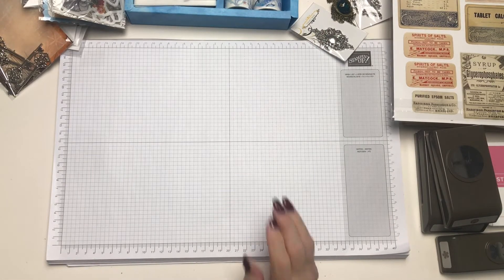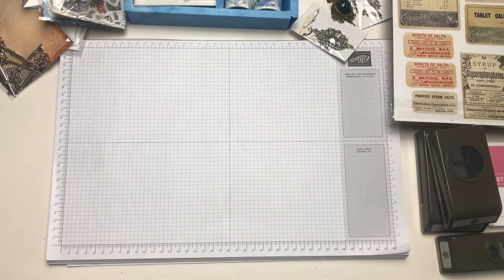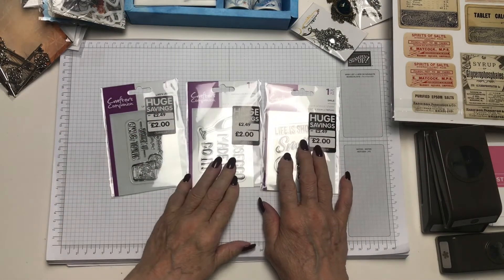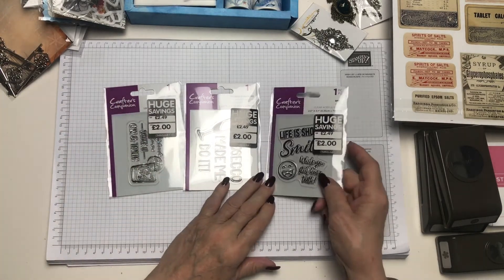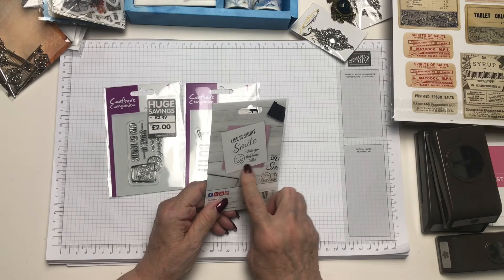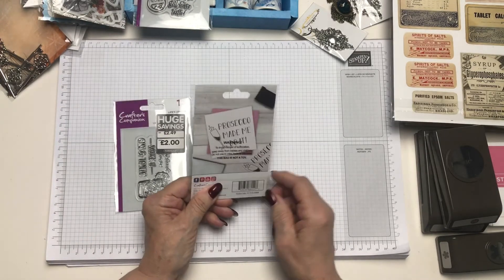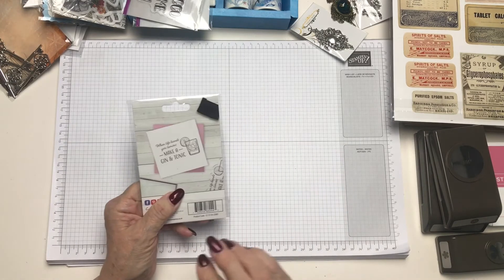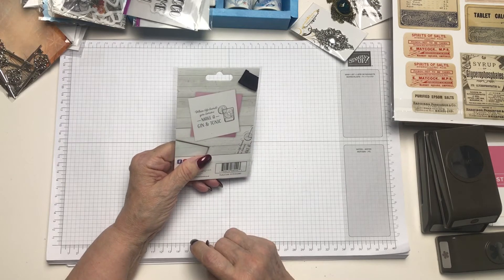I was in The Works — I just popped in there for nothing in particular, just to have a look. And as you see, these are all by Crafters Companion. This should have been £2.49, down to £2. I love this: 'Life is short, smile while you still have teeth.' I think that's a hoot. And we have 'Prosecco Made Me Do It,' and 'When Life Hands You Lemons, Make a Gin and Tonic.'